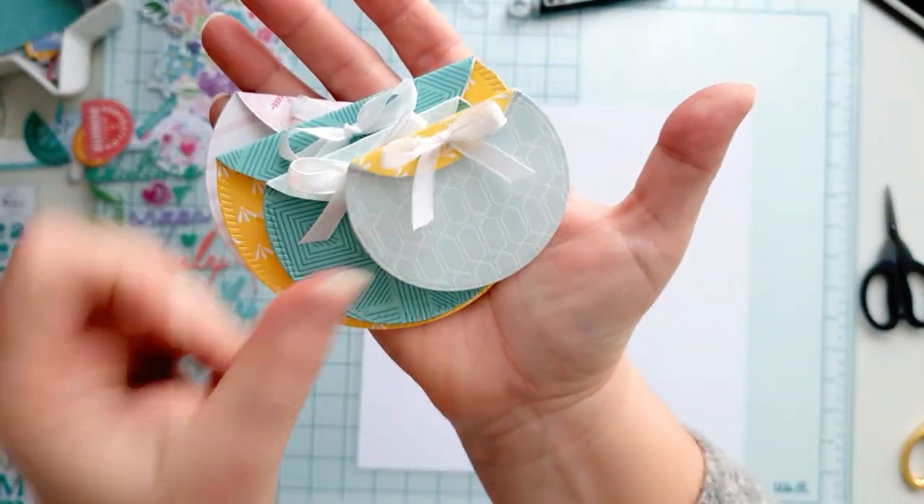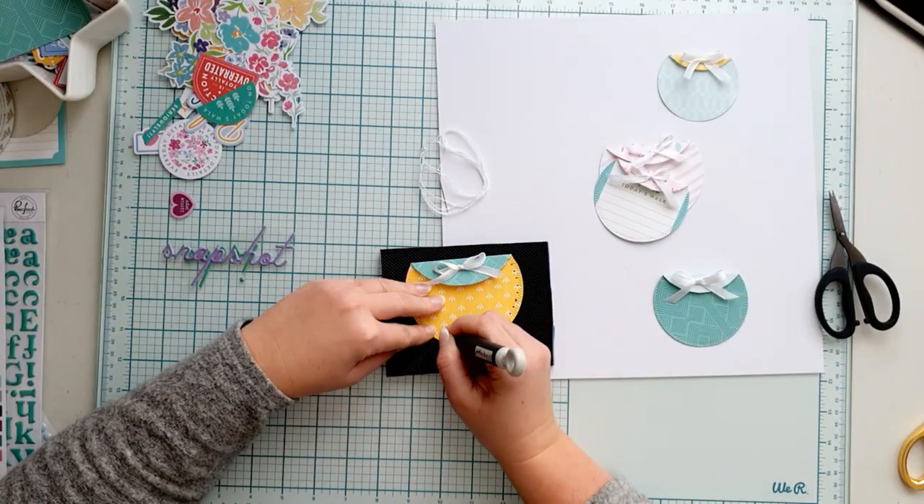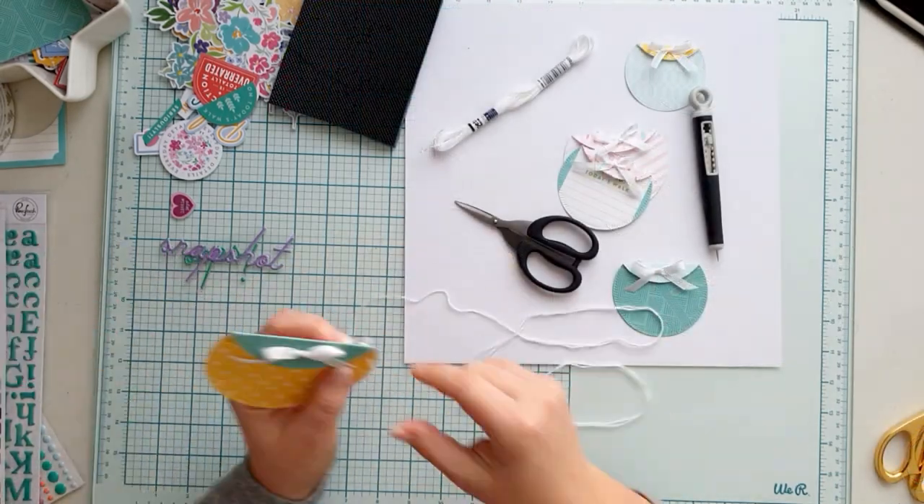These are my little pockets, and I wanted to add more texture to them with hand stitching along the edge. This makes them so pretty, I think.